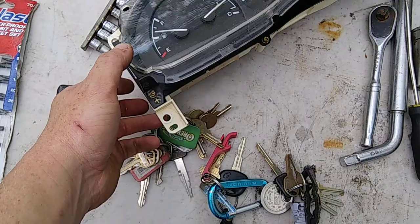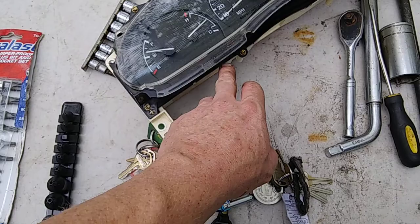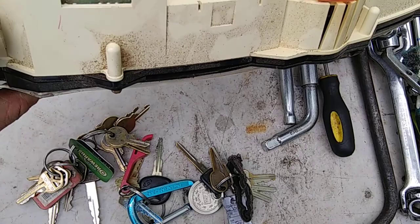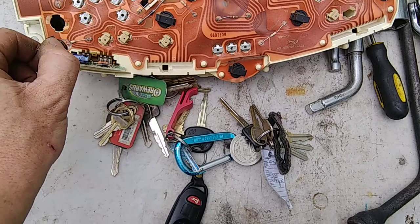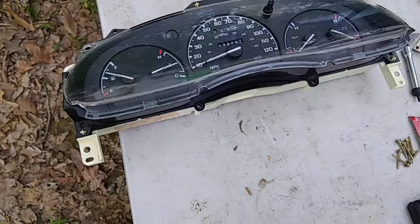You've got these little torx bits all around the cluster housing. You may have a seal on this — I don't think mine did since I've had this apart before and cleaned inside. Also, if you wanted to change your bulbs to LED, you can do that at this point. It adds a little accent to your cluster. These torx screws are T15, real tiny.